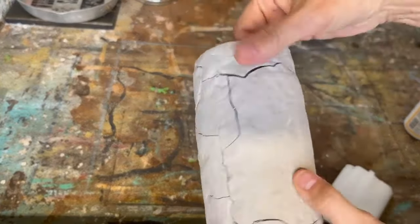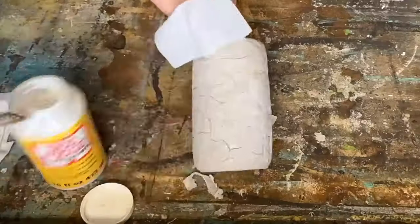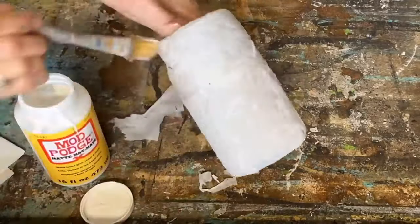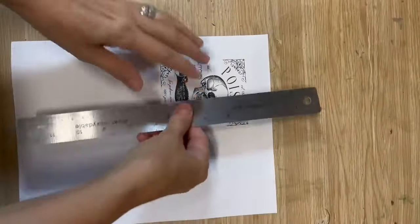Don't panic because when this dries it cracks — but that's what we want. I've got some toilet paper and I'm going to decoupage that toilet paper onto the jar over top of those cracks; that's going to reinforce it so it'll all stay together really well. You can use paper towel, toilet paper, or even some tissue paper.